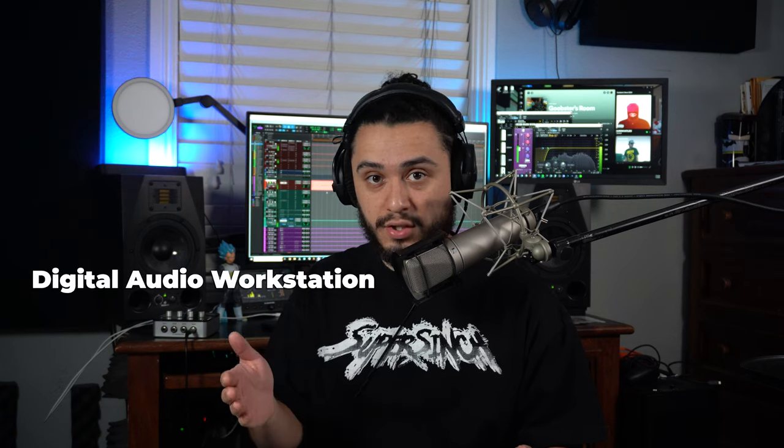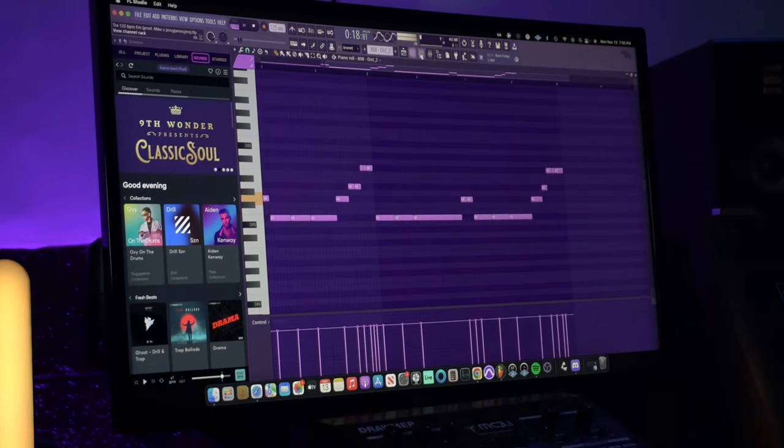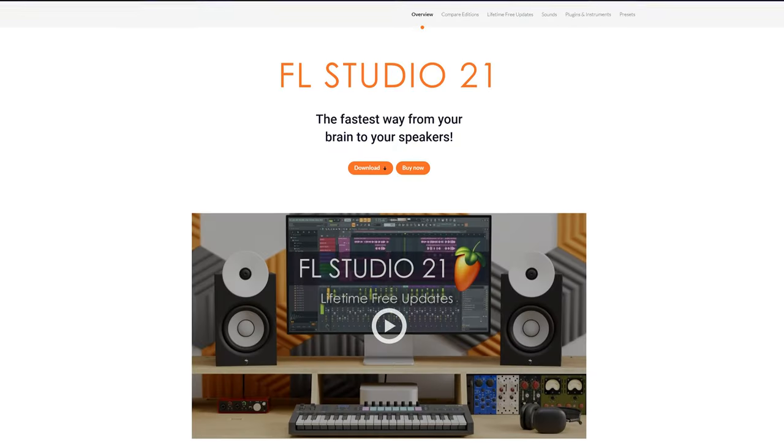Putting a little more money into your computer will save you money in the long run. The second thing you need is a music production software, also known as a digital audio workstation or DAW. This is where you'll create all of your music. When choosing your DAW, consider what you plan on doing, because certain DAWs specialize in certain things. If producing is your main focus, you may want to go with FL Studio or Ableton Live — these two are very popular for producing.